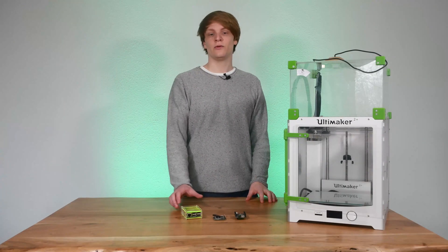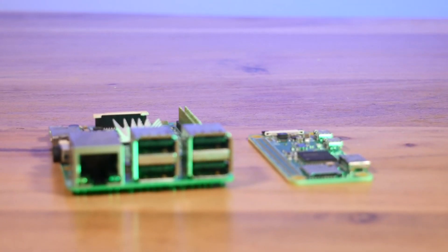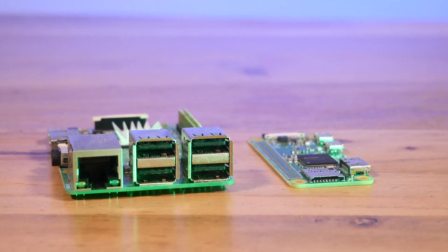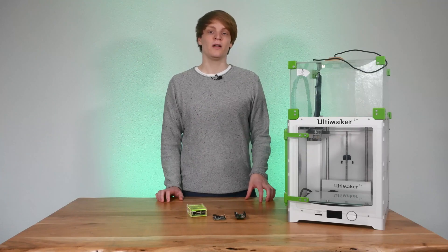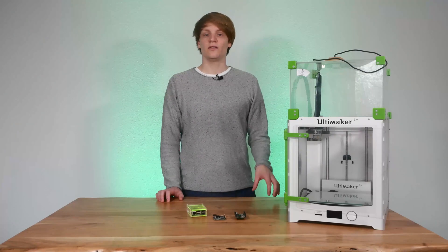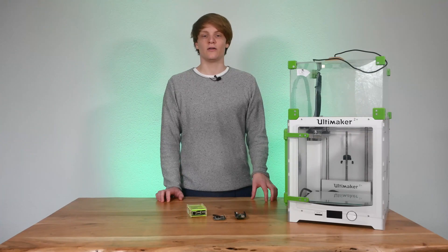Raspberry Pis have really evolved over time. Now with the Pi 4 Model B featuring a Cortex-A72 1.5GHz quad-core CPU with up to 8GB of RAM, they are quite powerful. But is that really the best bang for your buck regarding Octoprint?